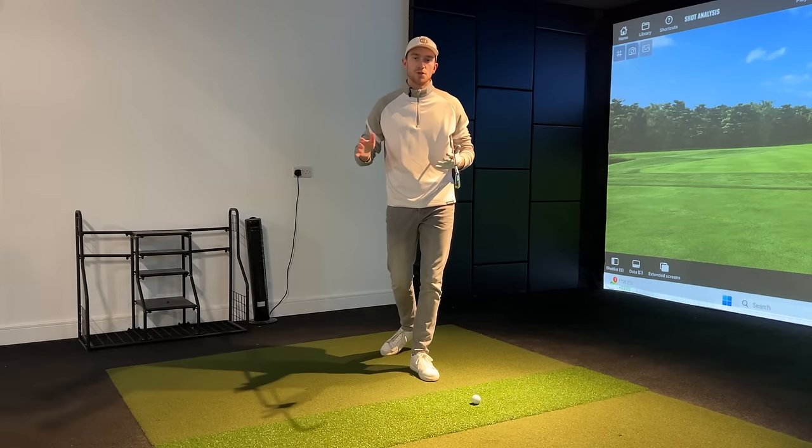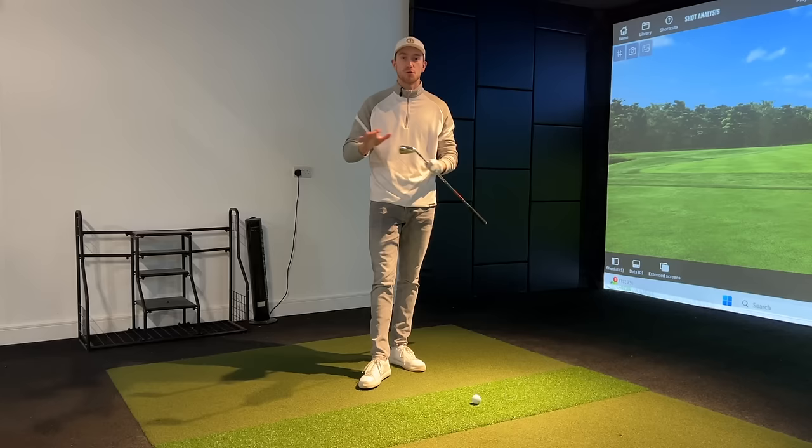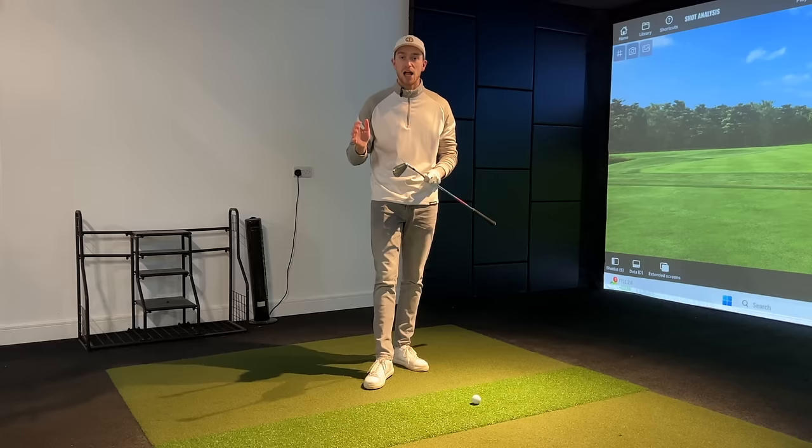I've had a lot of my online students asking me how the right arm works in the golf swing - specifically, how we should set this right forearm. This is a really important topic, so I've decided to create a full breakdown tutorial on how to set this right arm in position, why we should set it this way, and a three-step drill to help you create an effortless and smooth golf swing.